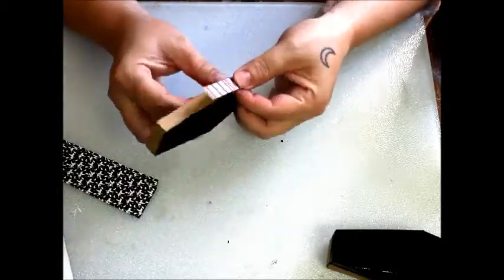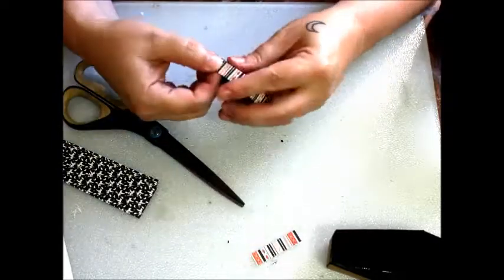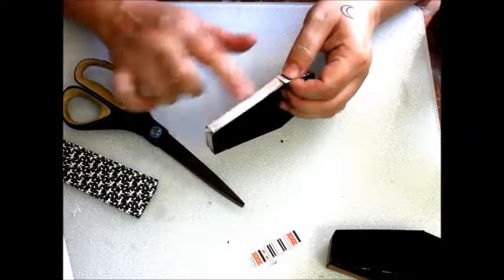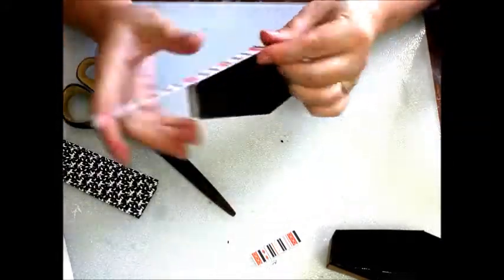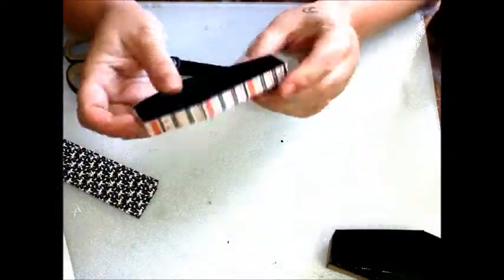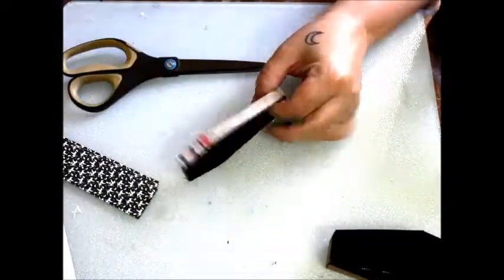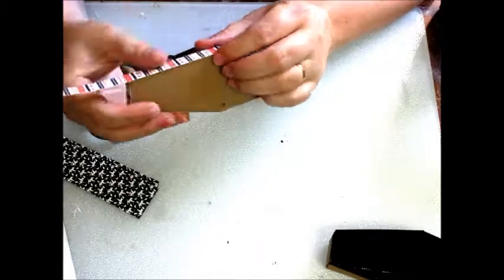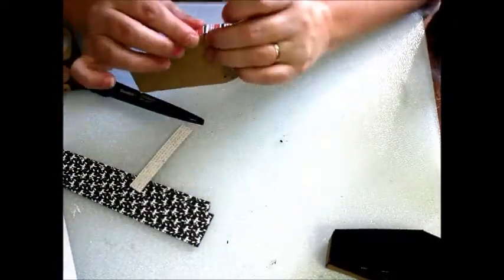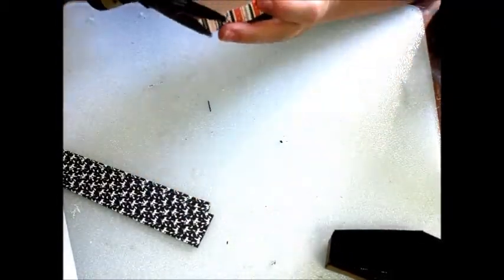I've pre-cut strips of paper to fit along the outside edges of my little coffin and will now glue them into place. I'll snip away any excess.